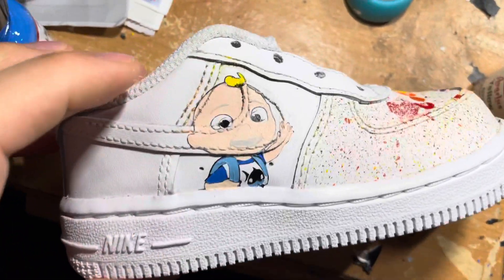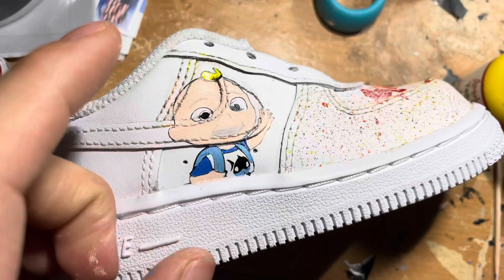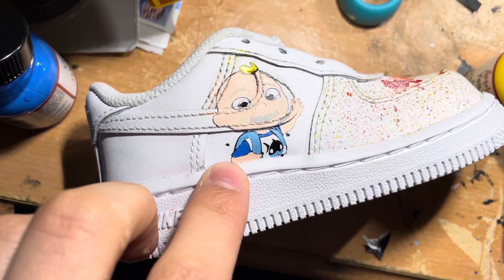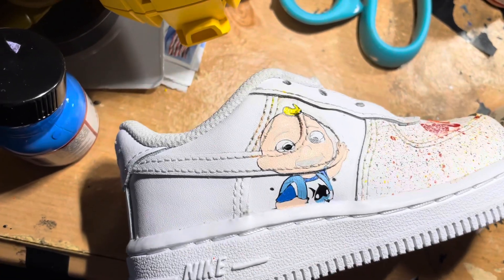All right, so right now I got my stencil and I've been painting it. I'm just lining it up real quick. After I do that, I'm going to have to take out the stencil and then outline those parts in black that you'll see. So let's get to it.